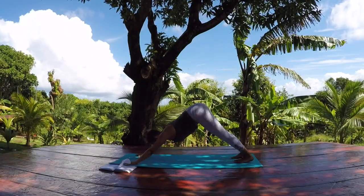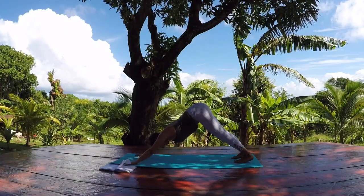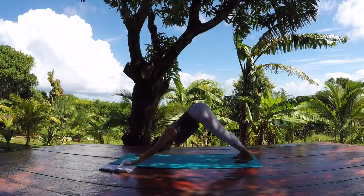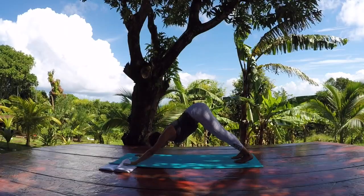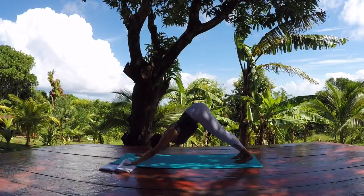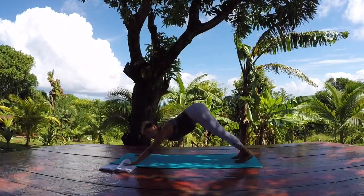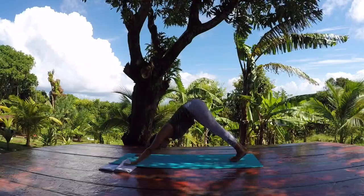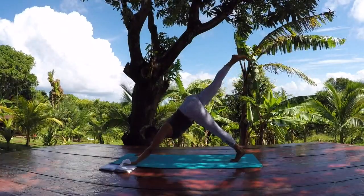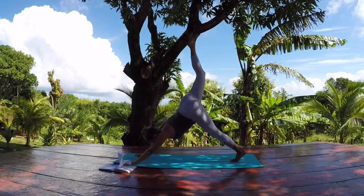In your down dog, press back through the shin bones, press back through the thigh bones. Lift your underarms up, drop your head. Set your drishti someplace in the center of your mat or back behind your heels to open up through the back of the neck. We'll do this two more times, adding on. Come into it from down dog — reach your right leg up high. Bend the left knee a little bit to get more lift through the right leg.